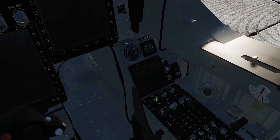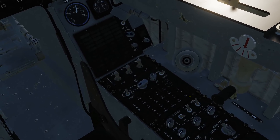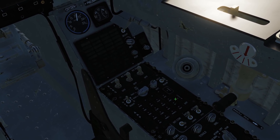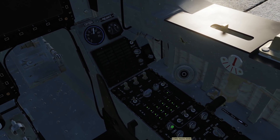First, come over to the right-hand side. I'm going to turn on our battery, our AC gen, and our DC gen. The panel below it is the AAP panel, which is responsible for turning on and off different systems in the aircraft — you can turn on IFF, navigation, etc. We're going to hit combat, and that will turn on everything we need for combat, which is typically what most of us are going to do.